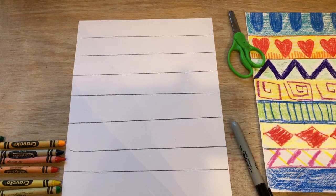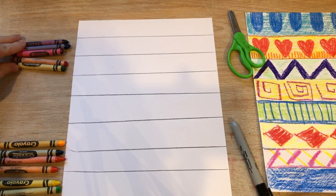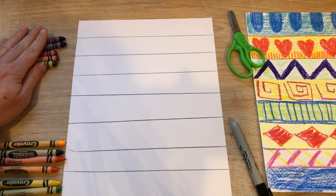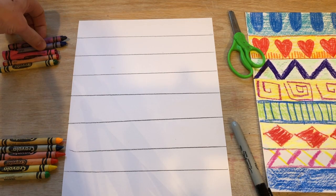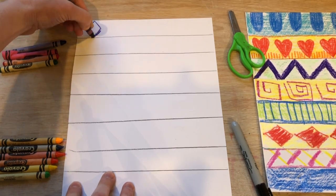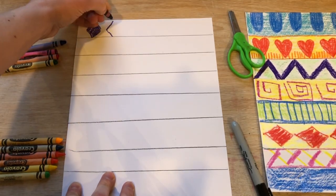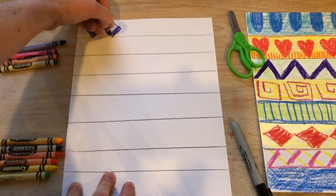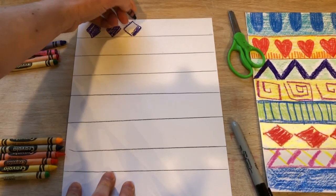Then I'm just gonna fill each row with a pattern. I'm just gonna use crayons. I separated my dark colored crayons from my light colored crayons so that I could draw a shape that I was gonna repeat.